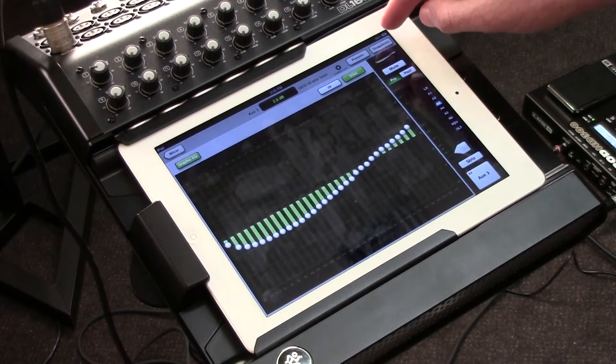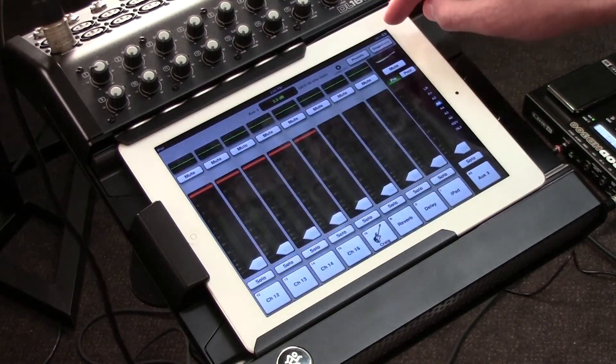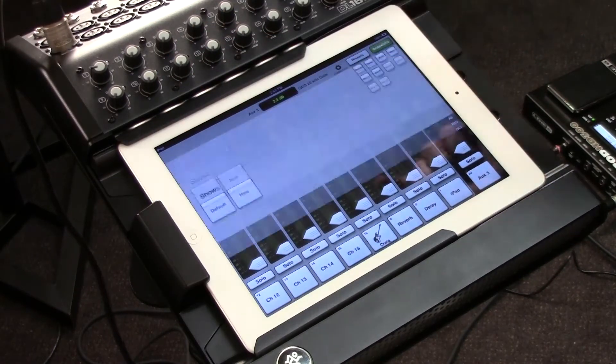A couple other features — simply press mixer to go back. There is a snapshot feature. Once I've significantly figured out exactly how I want my mix to be, and I know that I'm going to come back and use this band at this venue again,